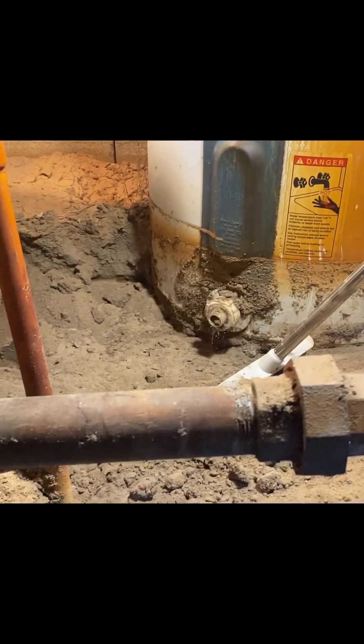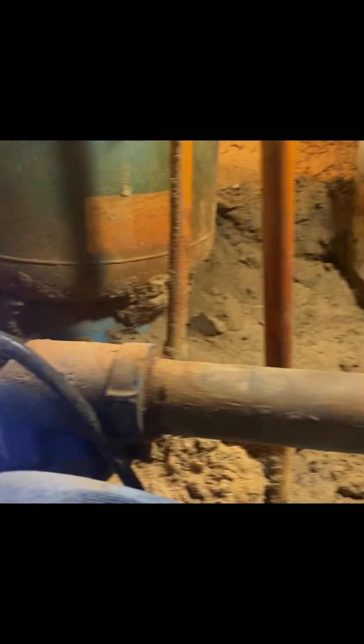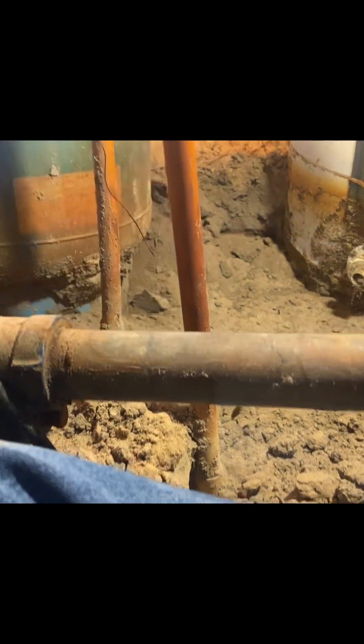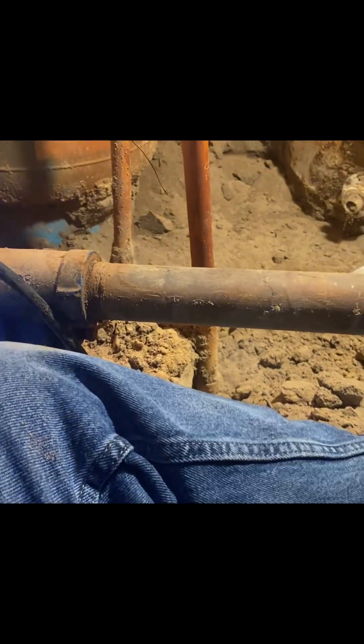I'm kind of leaning towards replacing this whole thing right here. I'm thinking about taking it all out — get rid of the tank, get rid of this line right here and that line down there — and just do a small tank and a new pump right here.